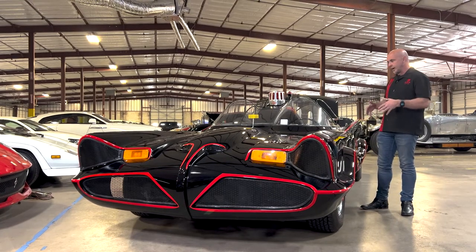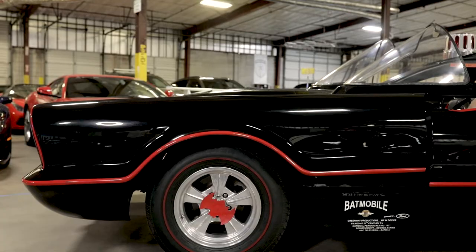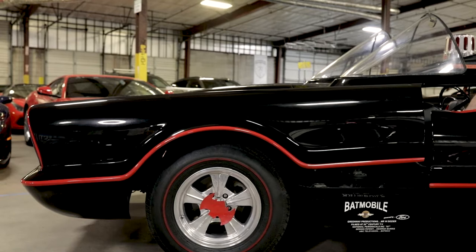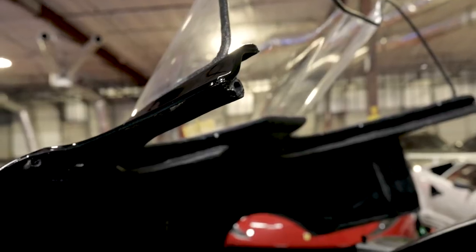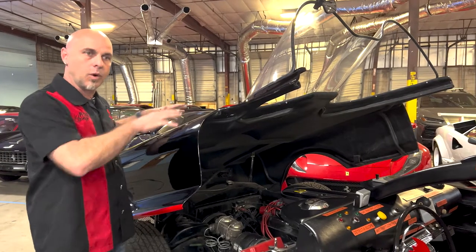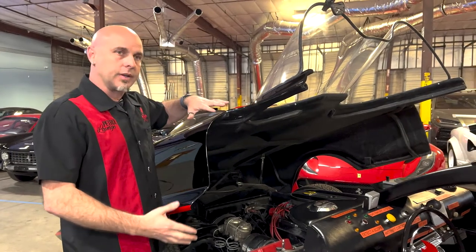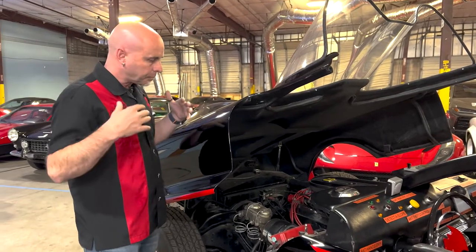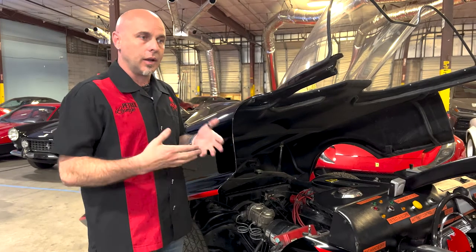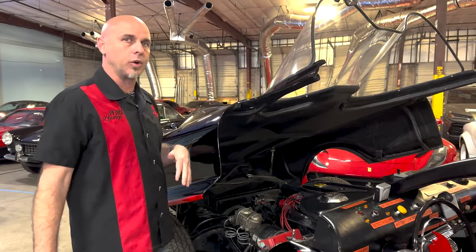There's a really amazing drivetrain in this car, so we're going to go ahead and open the hood up and start showing that off. The original Batmobile actually has an opening hood — you can see the cut lines here — but this particular car, to get to the engine, because it's just a big fiberglass shell, the whole body completely lifts up. The chassis for this car was a Ford Galaxy 500, lengthened to match the original wheelbase of the Batmobile.